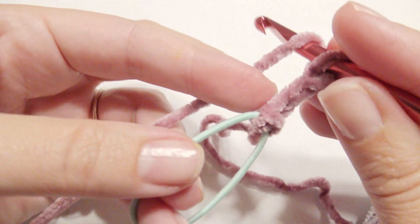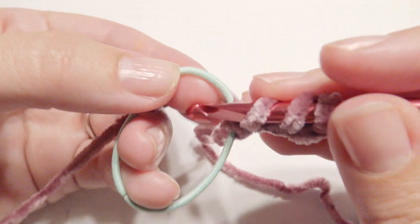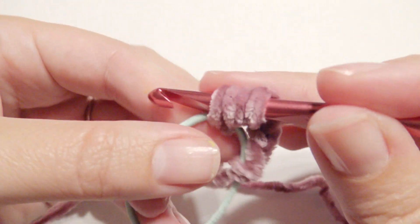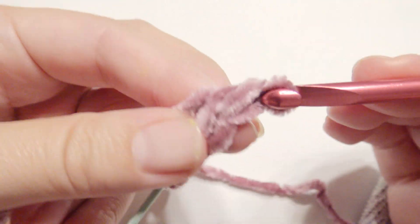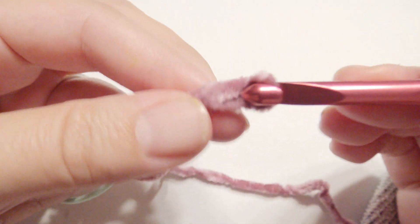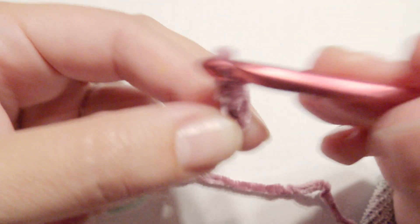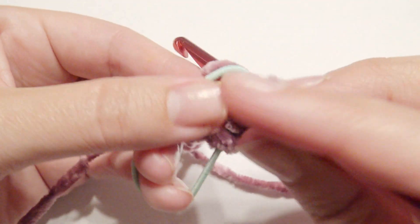Then yarn over twice for a treble crochet and then insert your hook into the ponytail holder. Grab the yarn, yarn over, pull through two loops, yarn over, pull through two, yarn over, pull through two loops for a treble crochet. Then chain three. Then treble crochet again. This is the pattern.